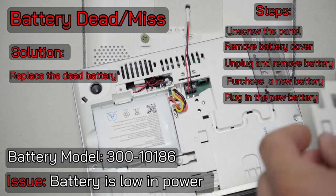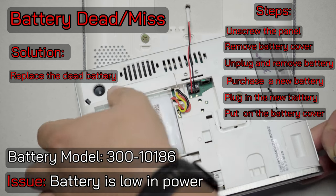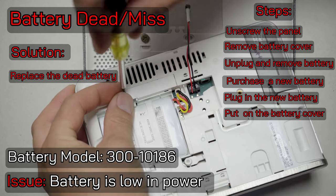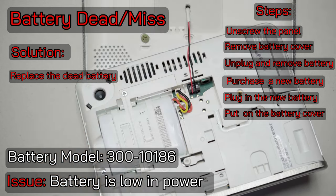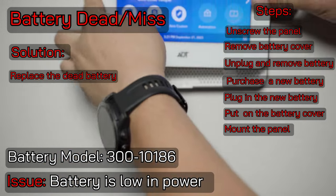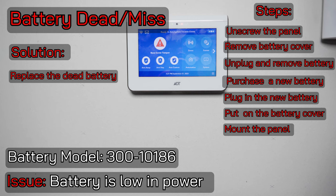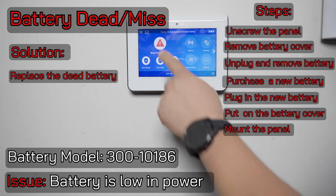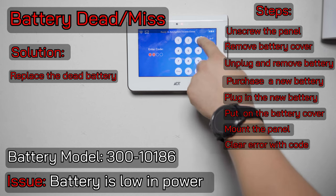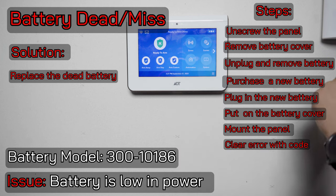You'll need to put your battery cover back on — there's a clip there that clips in, and then the screw goes back in. Now I can put my keypad back on the wall plate. You'll put that on and notch it down. I'm still showing trouble conditions, so I'll need to disarm my system two times to clear those trouble conditions. Now we're back to ready to arm — I have two green lights and no more trouble.